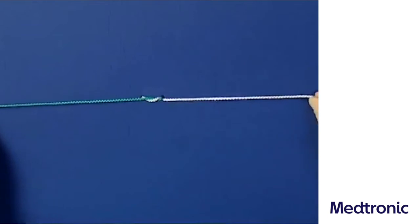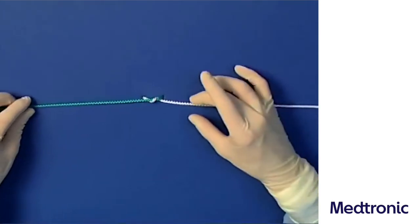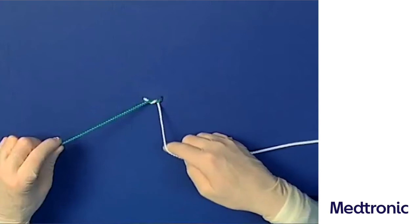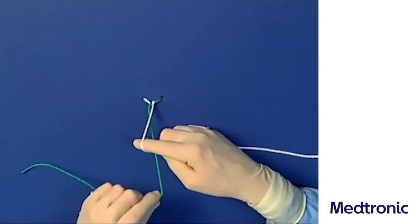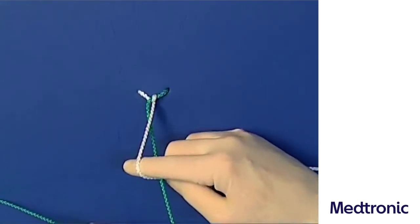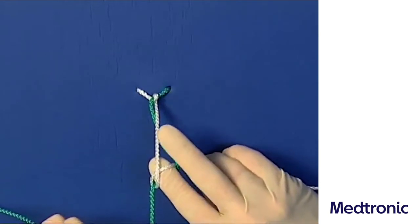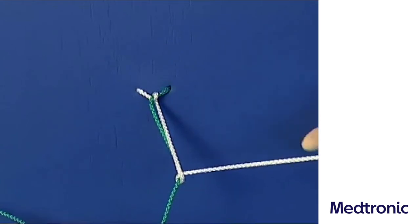For the sailor's knot, the second loop is described by use of the opposed technique. Here this is performed with the right hand using the so-called index finger technique. The left suture end, which is now on the right, is held between the thumb and index finger of the right hand and led radially over the last joint of the right index finger. The right suture part, which is now on the left, is led to the right so that it crosses the left suture end. The right index finger now moves below the left suture end, draws it upwards, and forms the second loop.